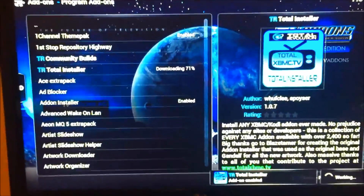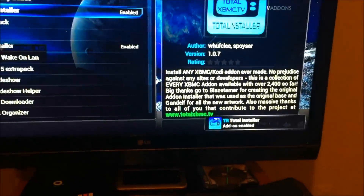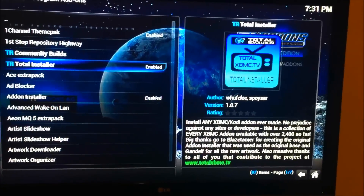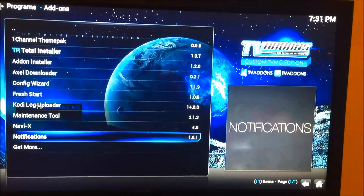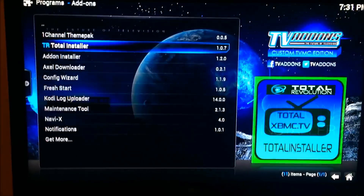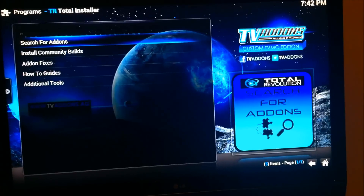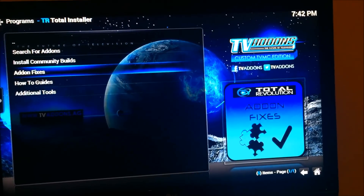It's gonna download and it's enabled. Once you've got it enabled you should see it in your add-ons. Click on Total Installer.